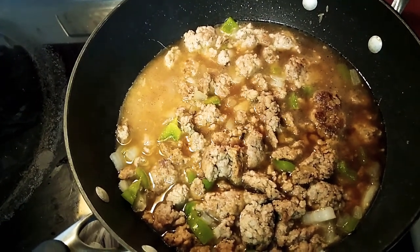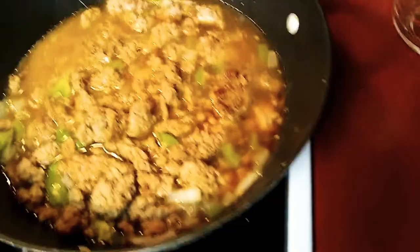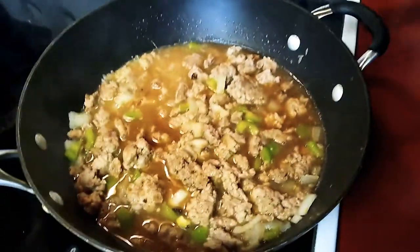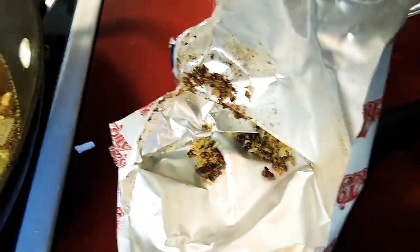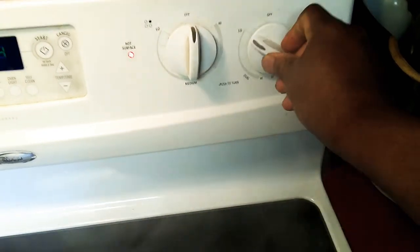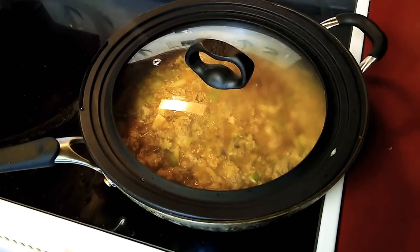You want to bring it to a boil and then reduce the heat and simmer for 25 minutes. I'm going to turn the heat up and get it boiling good. Check the bag — make sure you get all the seasoning out of there, it was stuck inside the bag. The water is boiling now, so turn the temperature down to low. Cover it — don't stir anymore — let it cook for 25 minutes.